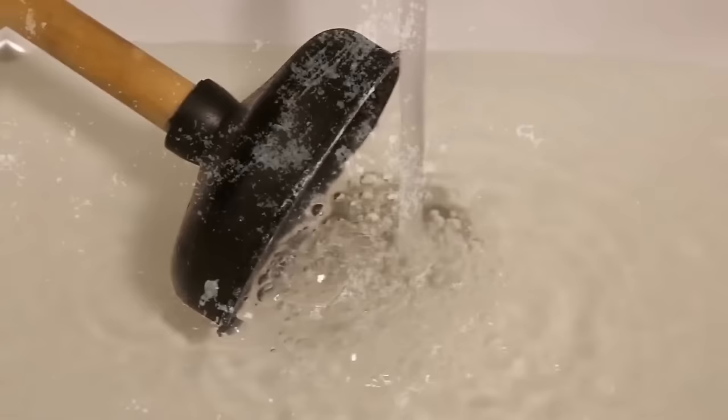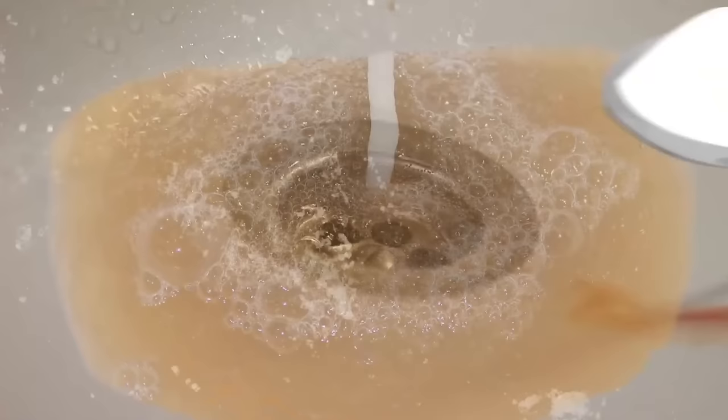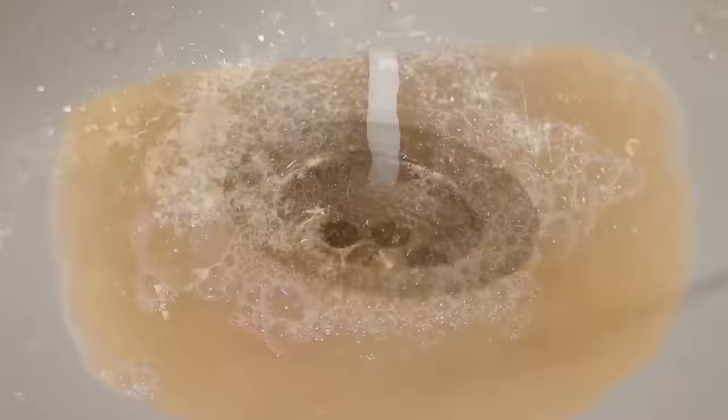If your drain is a bit dirty and smelly, here's an epic tip: put down a couple of spoonfuls of baking soda and pour down a little vinegar. Step back and enjoy the show — it will foam up and help loosen any dirt.